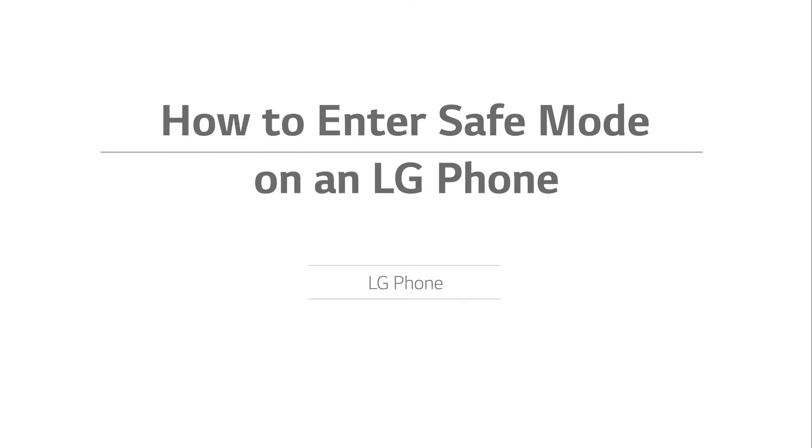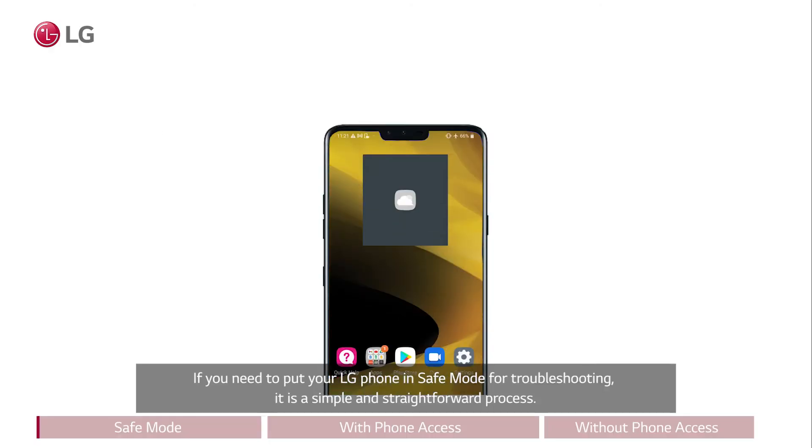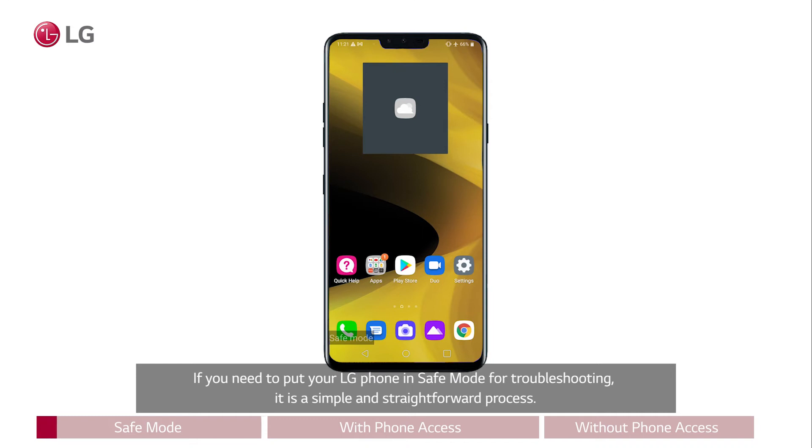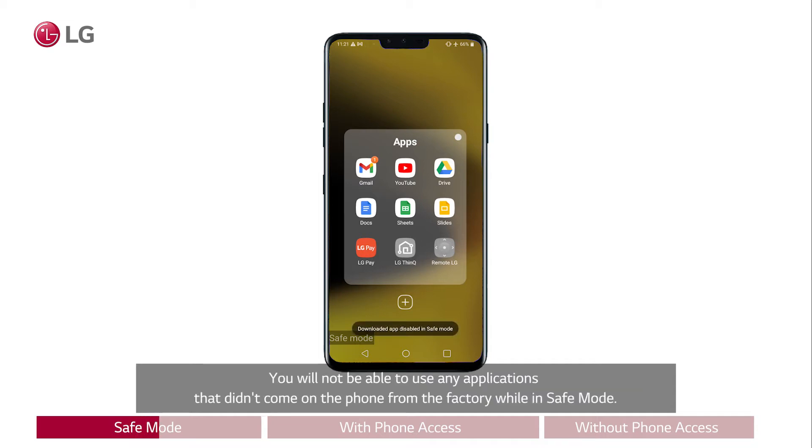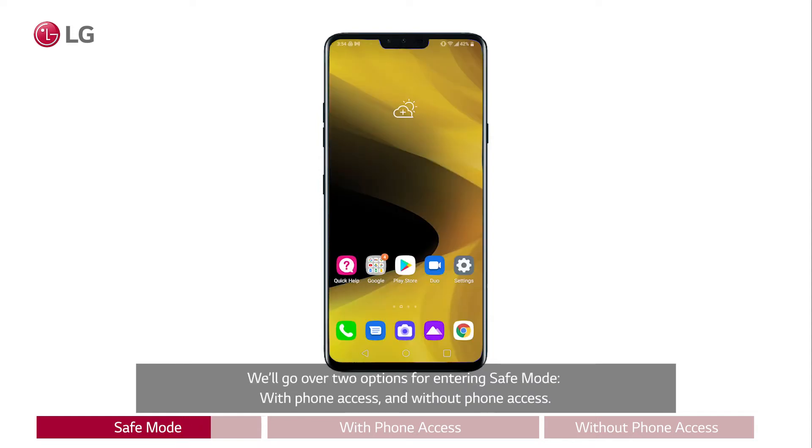How to enter safe mode on an LG phone. If you need to put your LG phone in safe mode for troubleshooting, it is a simple and straightforward process. It is important to note that safe mode disables all third-party applications. You will not be able to use any applications that didn't come on the phone from the factory while in safe mode. We'll go over two options for entering safe mode: with phone access and without phone access.